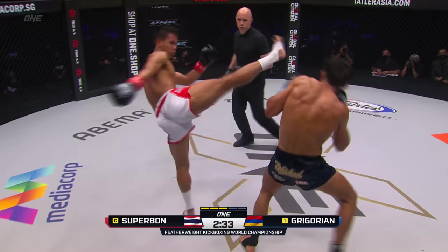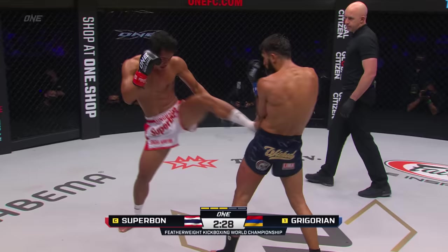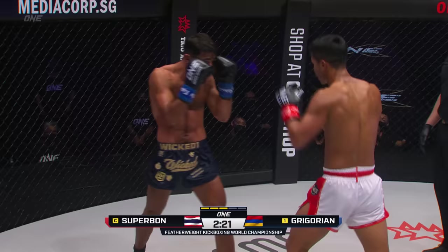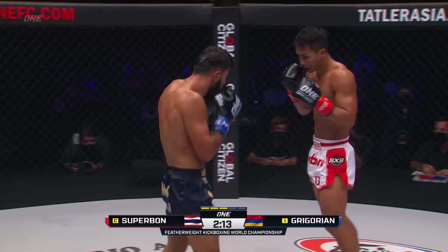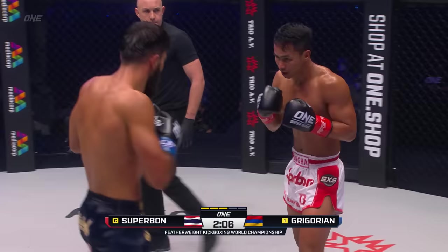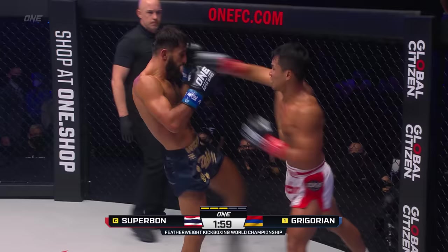Nice left hook just kicked in, a little too shallow on the jaw. But nonetheless, the signs are there from Marat Gregorian. You can see Marat trying to push forward — a lot more aggression coming from the challenger as he's marching forward, landing some significant shots on Superbon. This pressure is starting to go. Step through knee from Superbon, knee from Gregorian off the right. Jab two, then through the left hook.